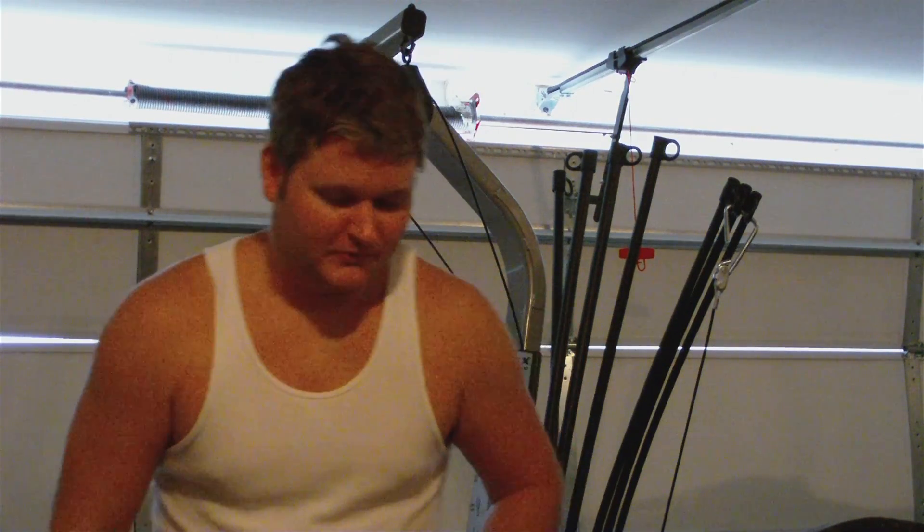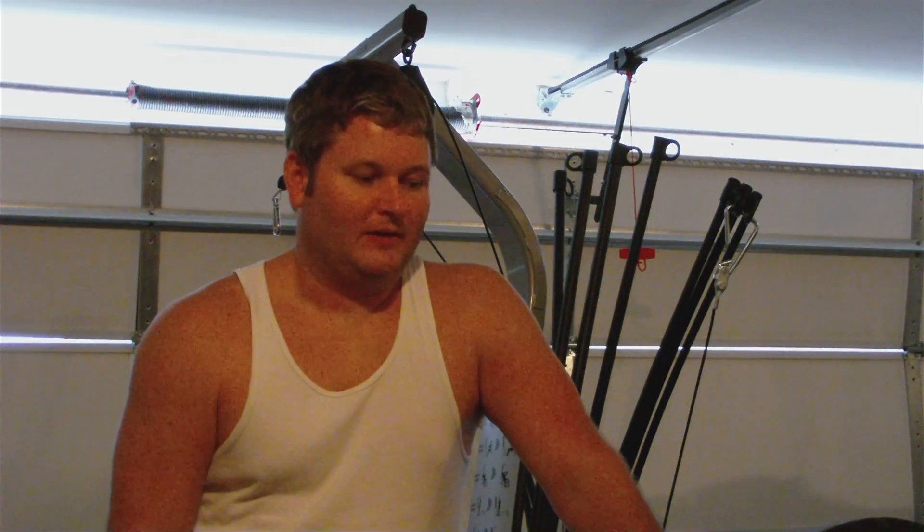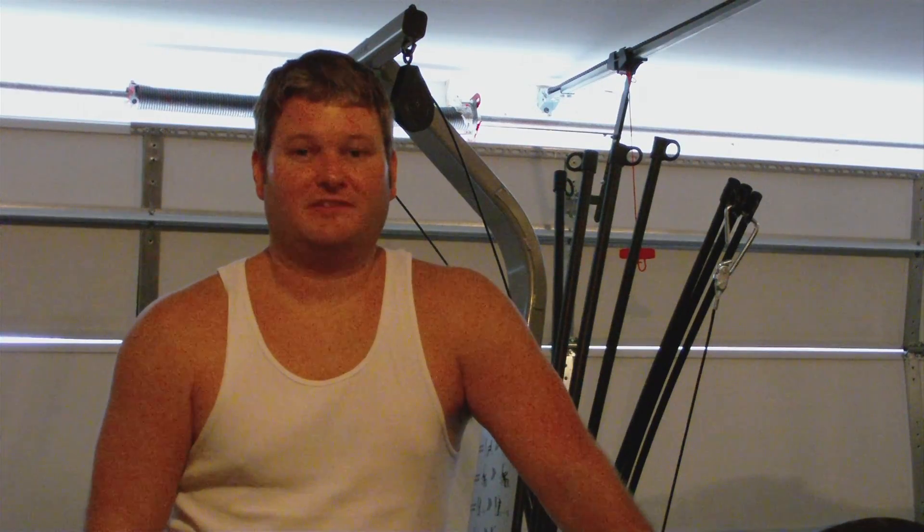Maybe you haven't joined a gym in the past and gotten a personalized training regimen put together. I've done that — I used to train very heavily in a gym, but gym memberships got expensive and I wanted to build my own gym at home, and the Bowflex has enabled me to do that. I just got the Bowflex Classic.